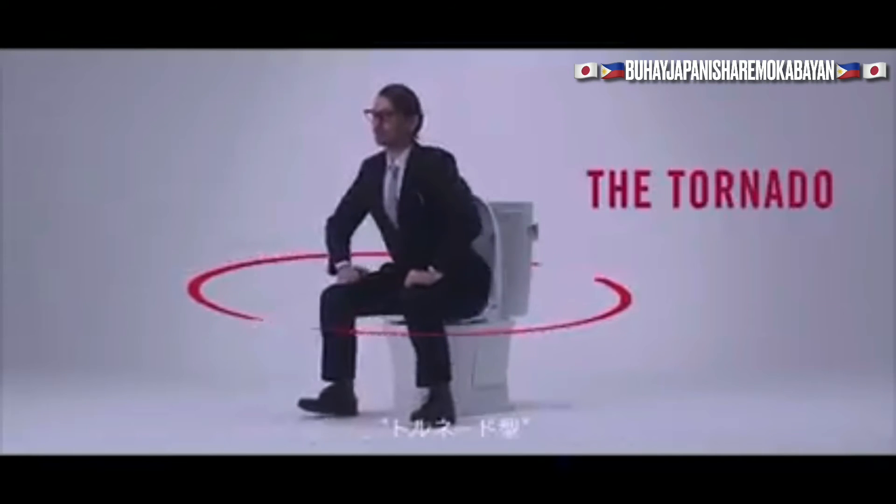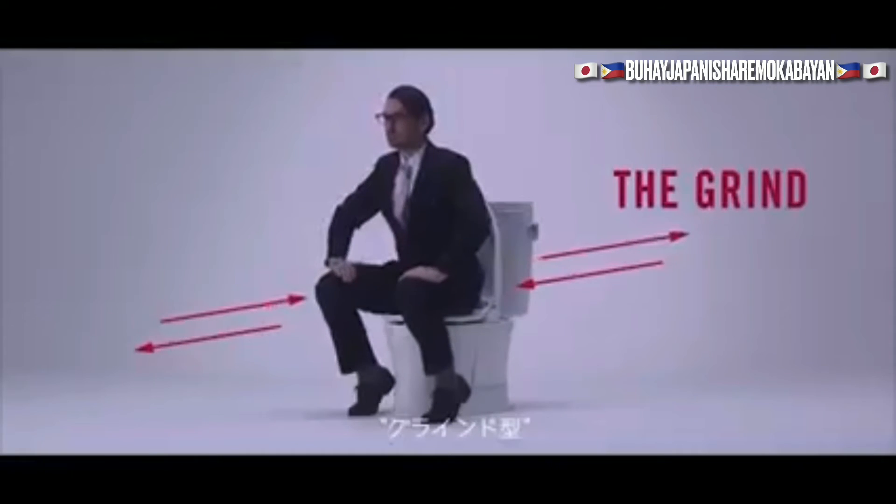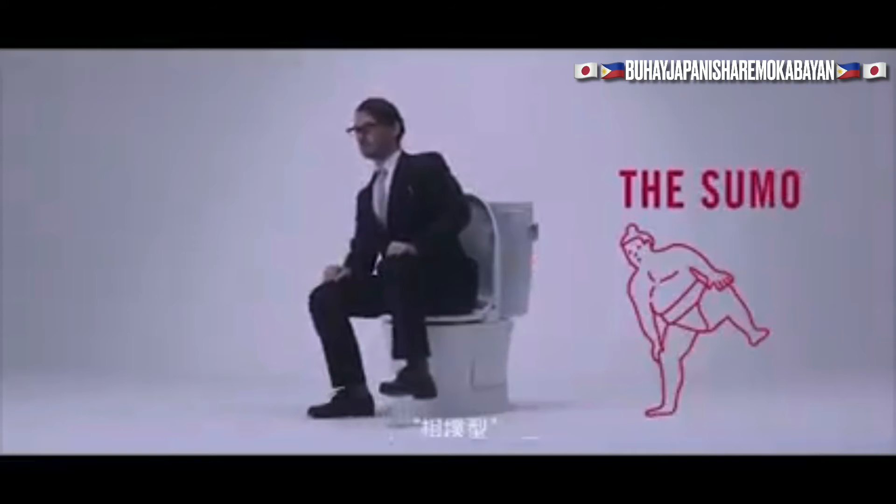There are several techniques to use this shower function properly and not sufficiently: the tornado, the grind, the float, and the sumo.